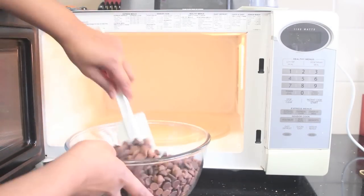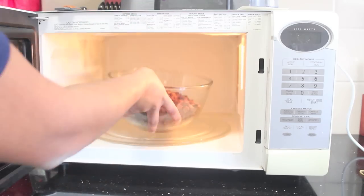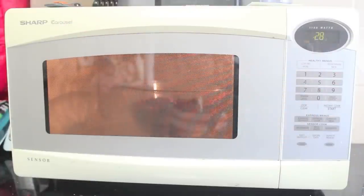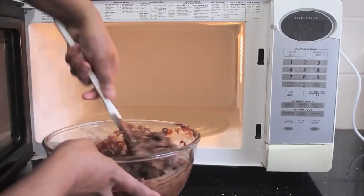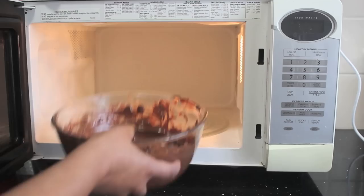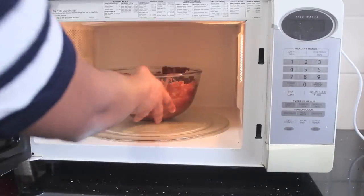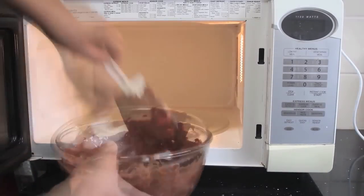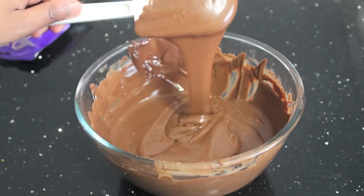Keep doing this until all your chocolate is melted and has a smooth consistency — this may take about two to four minutes depending on your microwave. Put it in the microwave and this is what the chocolate will basically look like: a smooth consistency that looks so delicious.